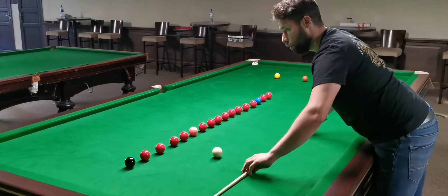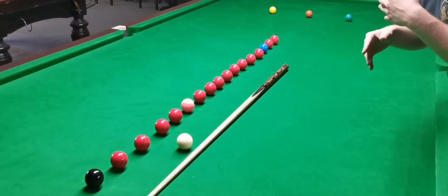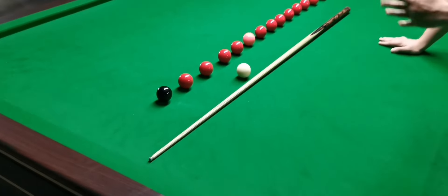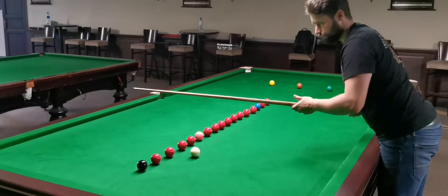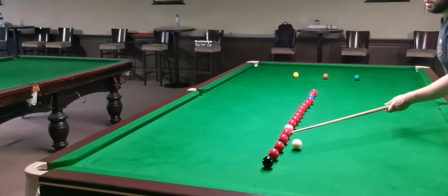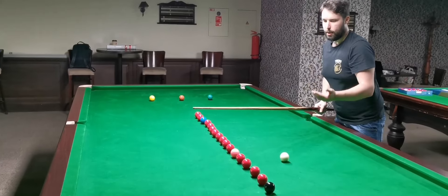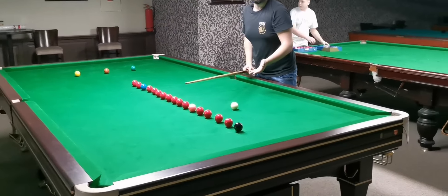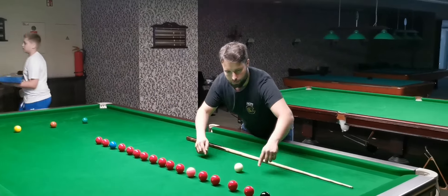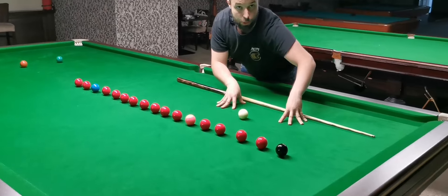Also, you don't want to be too close right here because it makes your aiming on the object ball tricky and positionally more difficult. For example, if you make position right here, it makes the red ball potting more complicated. But if you move a couple of balls away, you have a perfect red ball angle. So tip number two again: keep about medium distance around this area. It's a perfect sweet spot if you can.